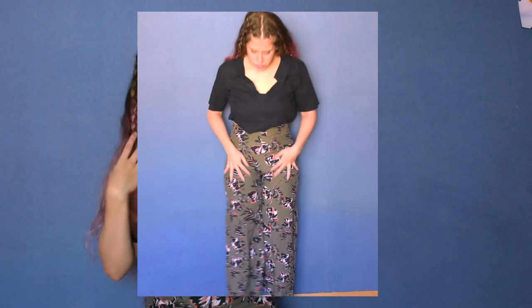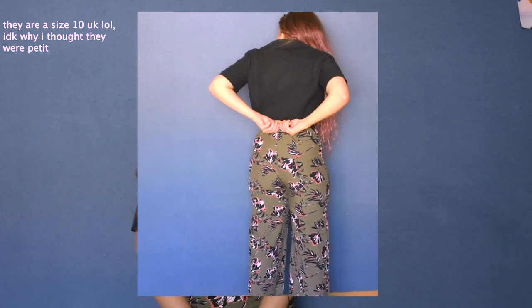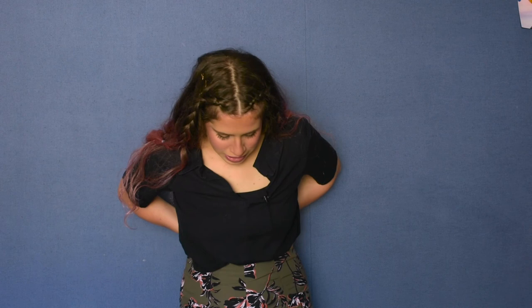My second DIY transformation is turning these pants into a blouse — which is a bit nerve-wracking because I actually really like these pants. They have a really nice print; I thrifted them when I lived in London for about five pounds. They're Miss Selfridge petite — I'm not petite, but they fit me for a while. I did gain a little weight and they were always a bit tight, so I might as well transform them into a blouse I'll actually wear more.